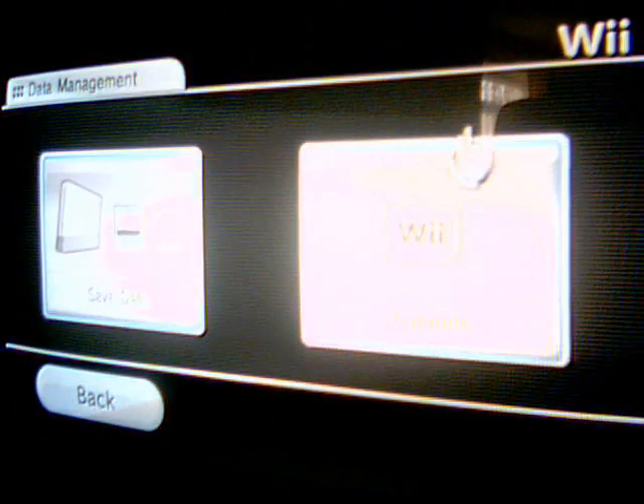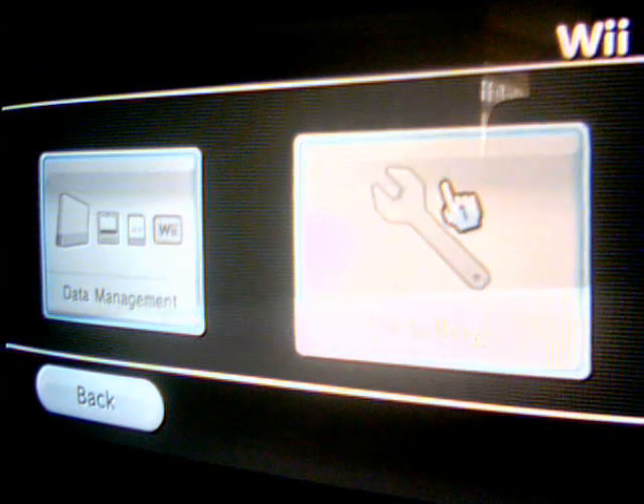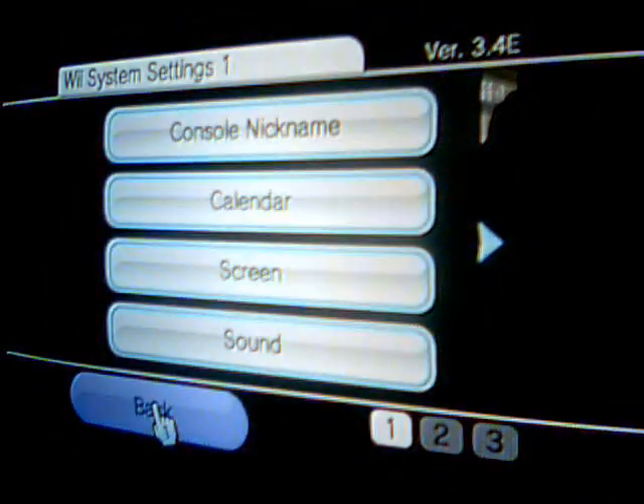Go all the way back to Wii Settings. It's in the top right corner — that will show you what firmware version you are running. Then just go back.